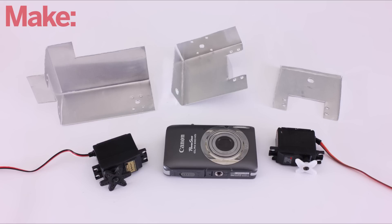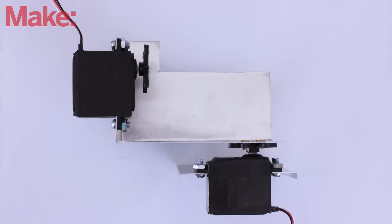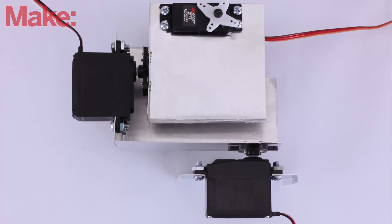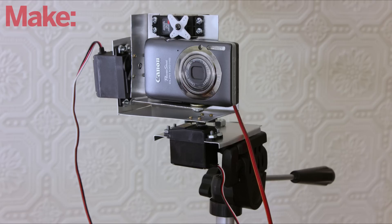Now you're ready to assemble all the parts of the rig. Starting with the base plate, attach the panning servo, then the middle plate, then the tilt servo, then the camera mounting plate, then the shutter servo. Finally, attach the camera with a short quarter inch bolt. Mount everything under your tripod and you have a basic pan tilt camera rig.